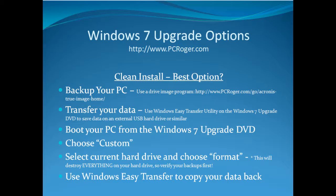You can also transfer your data — and I would do this in addition to, not instead of, the drive image — using the Windows Easy Transfer Utility on the Windows 7 upgrade DVD, which can save your data off onto an external USB hard drive or something similar. Then you boot your PC from the Windows 7 upgrade DVD and choose Custom, select your current hard drive, and choose Format. This will format your current hard drive and destroy everything on it, so do verify your backups first. Then use Windows Easy Transfer to copy your data back, and if anything is missing, you have that complete drive image to explore and pull files off of.